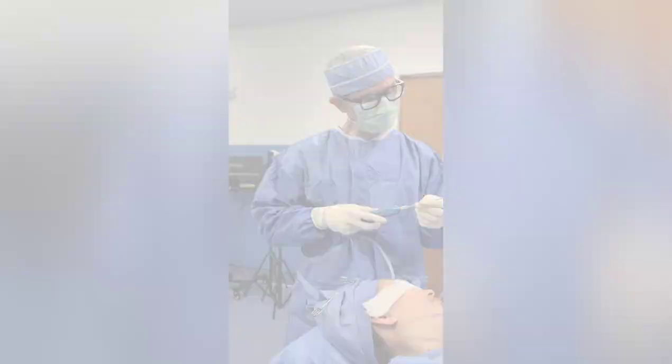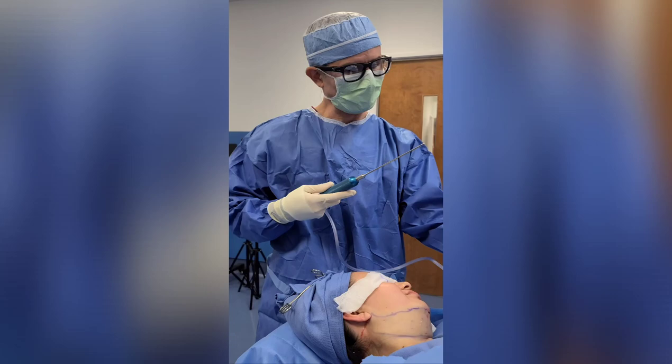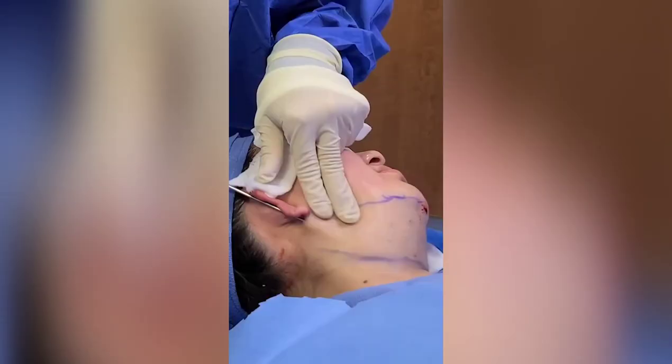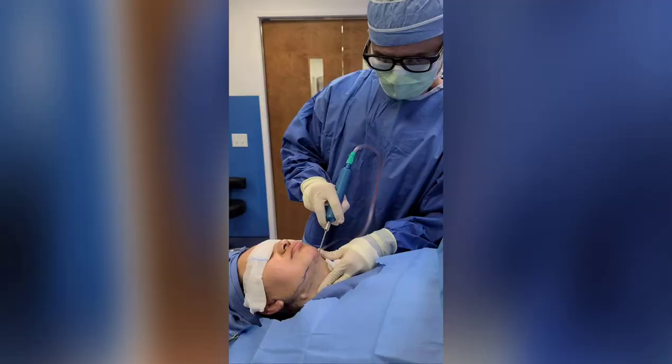We have a chin liposuction under local anesthesia. And here we go, see the floor with our chin. You can hear the difference between the area that I already did with suction — this one doesn't have the light suction ready, but it is only good.